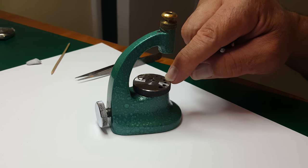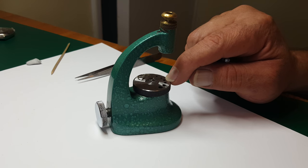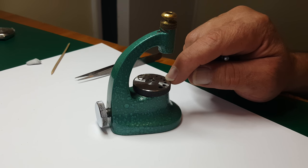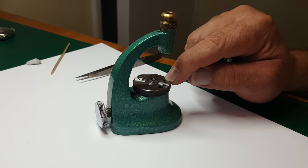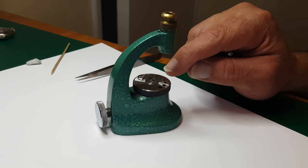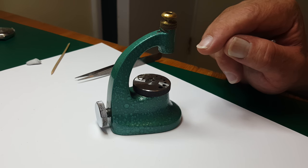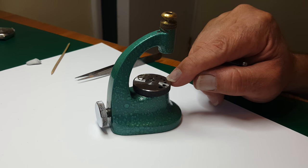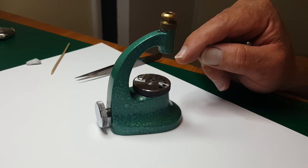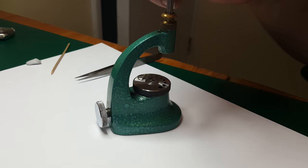When I put the collar on, it's not going to distort any of it and put it all out of shape. Incidentally, if there is no regulator on the top of the balance cock, this is actually how they would have to regulate. To put the watch in beat would be to take the hairspring off and move it either left or right. That would move the impulse jewel to hopefully line up straight with the rest of the pallet fork, which would bring the watch into beat. So this would be the way they would do it before there were regulators or beat adjusters.